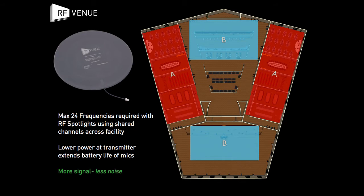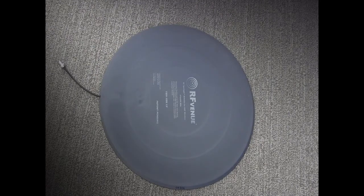The RF Spotlight antenna has a hemispherical pickup pattern, elliptical polarization, and is made of a tough PVC material that meets the rigors of live and AV rental applications.